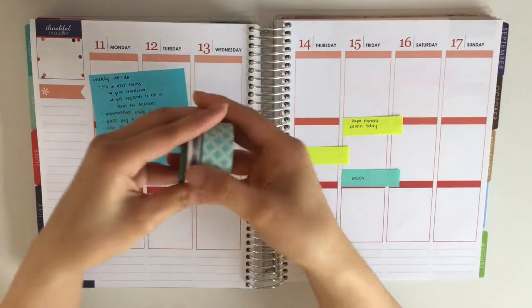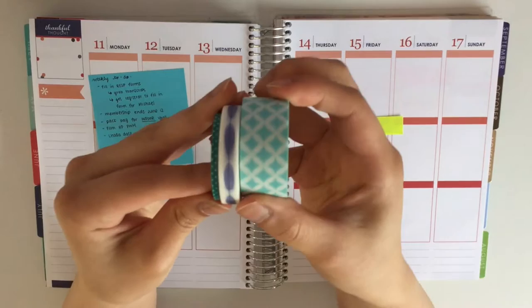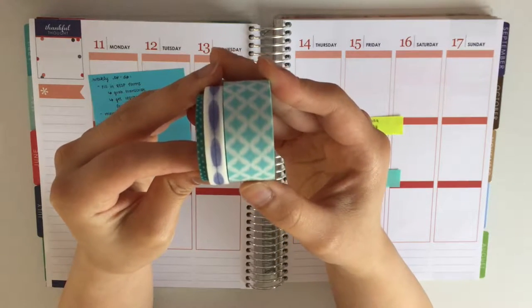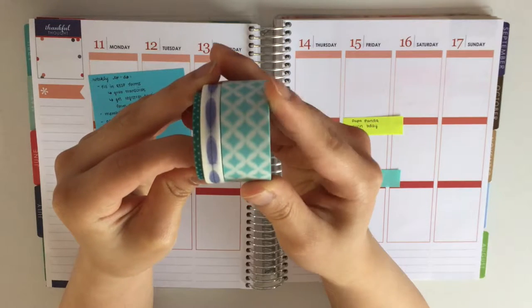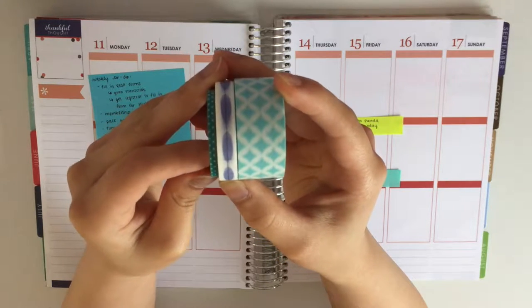I'll show you the washi I am going to be using. The thick washi is from a tube of 12 from Michael's, and the thin washi are both from AliExpress.